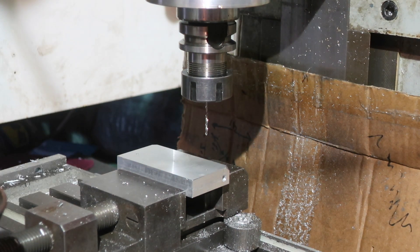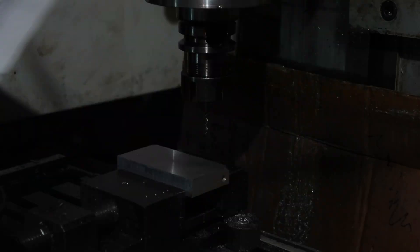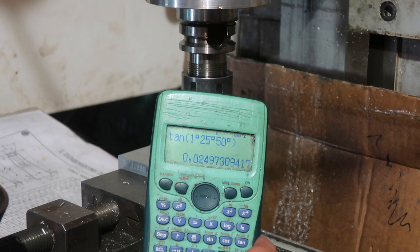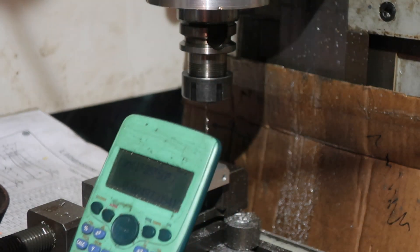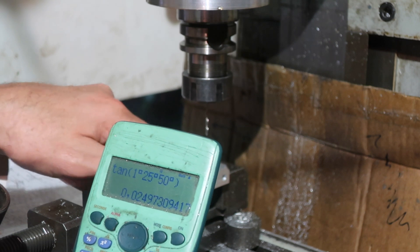Before I bring these out to 2.5mm, I'm going to do the Morse 2 hole as well. The way that we do this is that we take our list of all of the Morse Taper dimensions and we do some maths. The tangent of 1 degree 25 minutes 50 seconds is 0.249. We need to multiply that by the length we're working with, because the tangent is the opposite over the adjacent — which is this distance here.